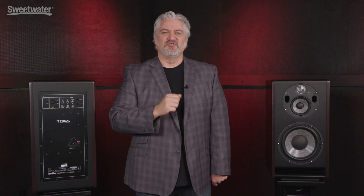Focal has really raised the bar with their new flagship Trio 11BE monitors. These speakers are so versatile and so adaptable to so many different situations. I really recommend you consider them for your own studio. Thanks for joining me for Sweetwater Soundcheck. I'm Mitch Gallagher.